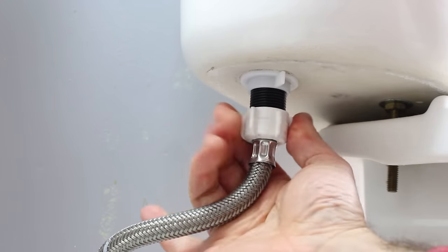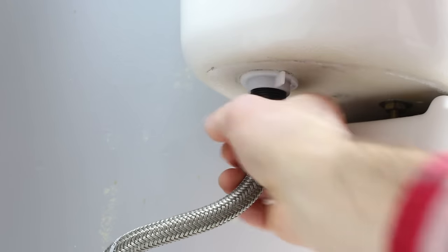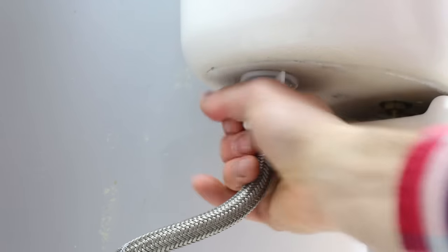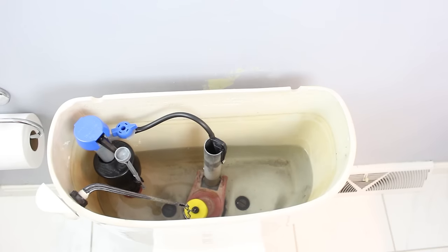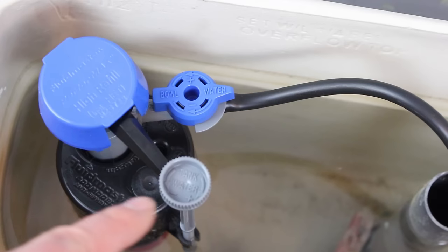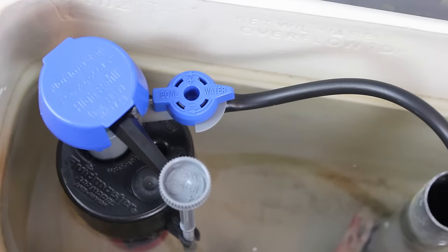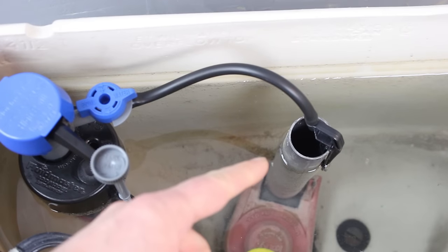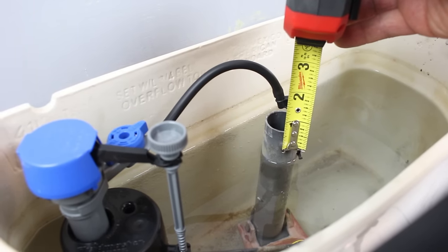Now we're going to add the supply line to the bottom of the fill valve. We're just going to be hand-tightening all of these parts — you shouldn't need any type of tool. We're going to turn the water on and let the water rise to see how high it goes to the top of the flush valve pipe. There's a little knob for both the bowl water and the toilet tank water. We want to make sure that the water height is about one half inch from the top of this pipe.